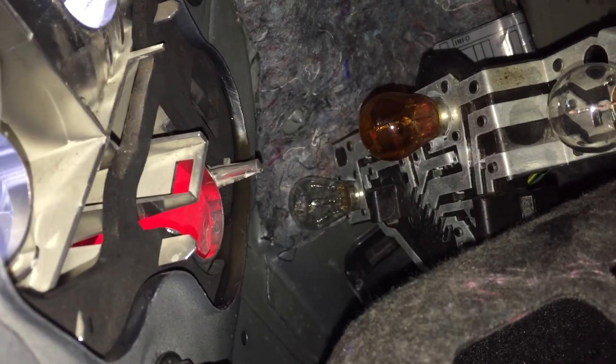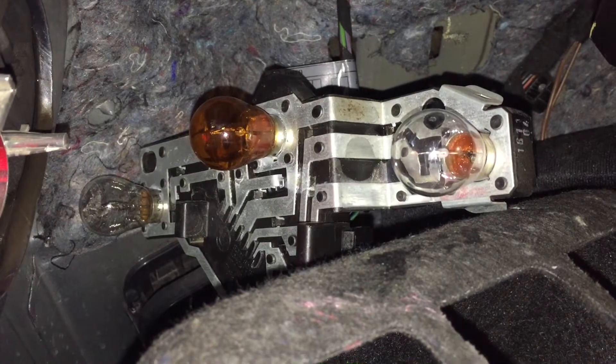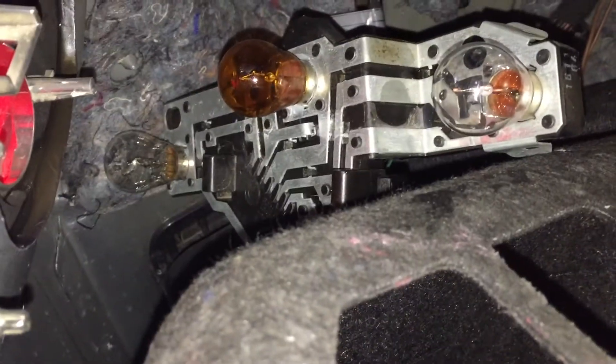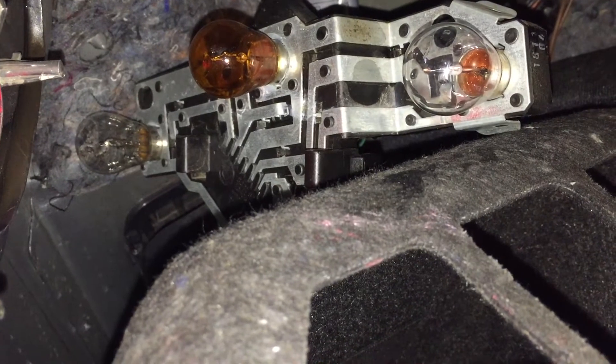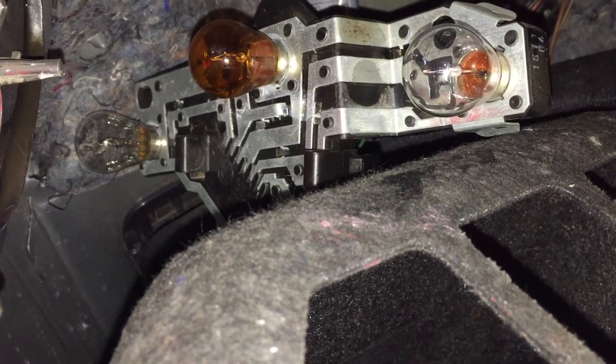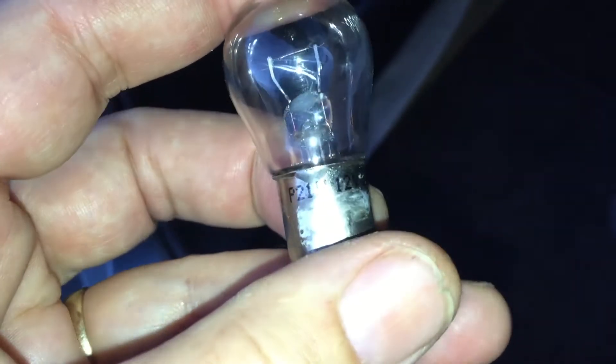You can see the metal clip and there are three globes: the top orange one in the middle is the indicator, and the one at the bottom is the blown brake light globe. We'll just twist it out and have a look. Here's the brake light globe — the bottom globe.